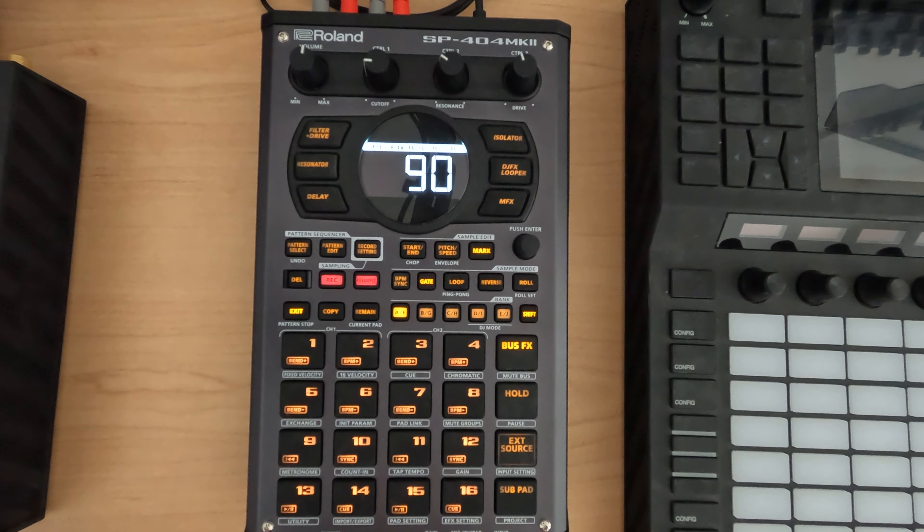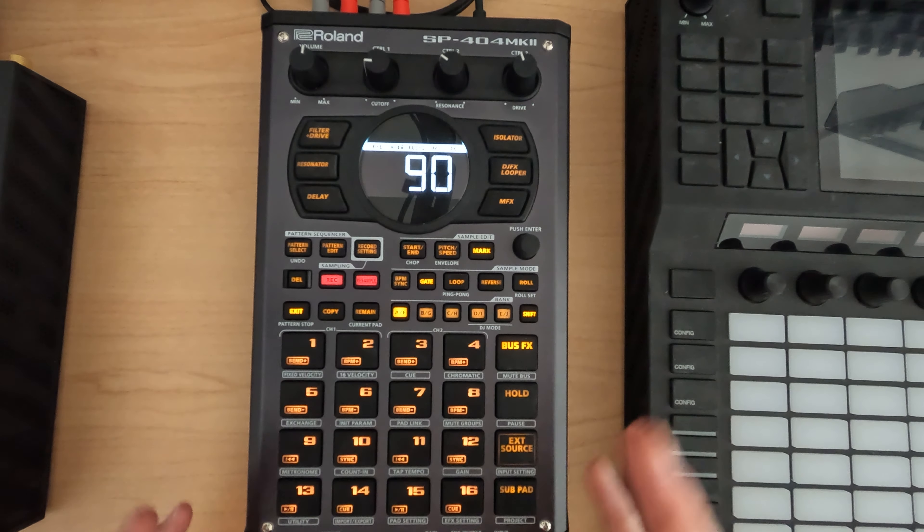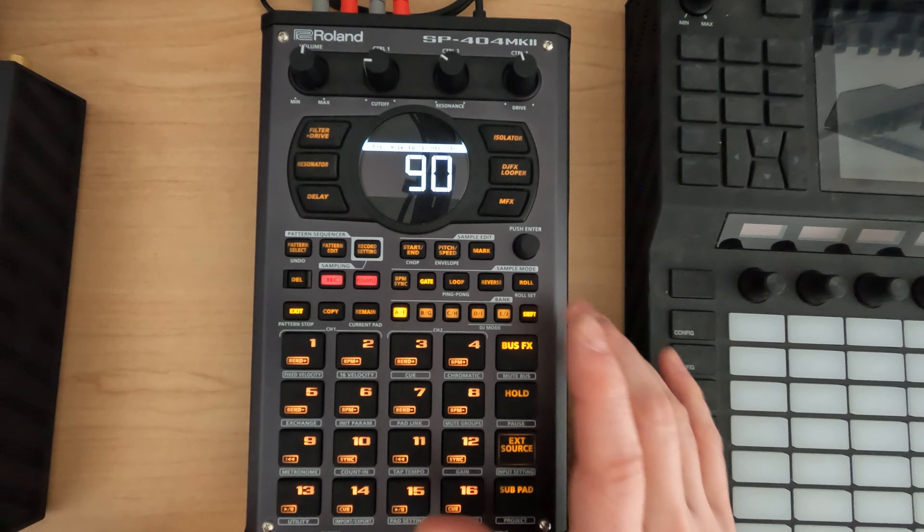Hey everybody and welcome to my N5 series on the SP404 Mark II where I cover a topic in about five minutes. This is session 44.4, and since the last video I did a backup for all of the projects, samples, and patterns. Let's go do a restore.